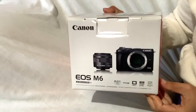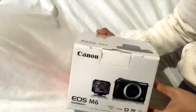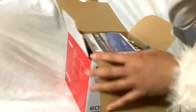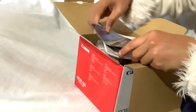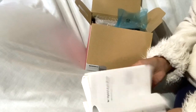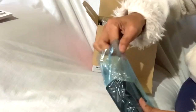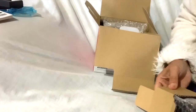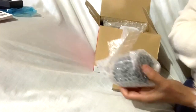Hindi ko pa na try, pero titignan natin. Siyempre, may manual. Hindi natin malalaman ang isang bagay kung walang manual. And this is a charger. Simple lang na camera ang binili ko. Hindi yung mga kamerang bigatin talaga, diba? Lens.